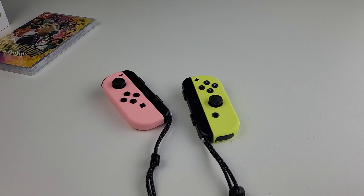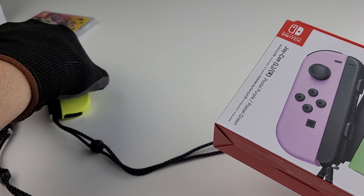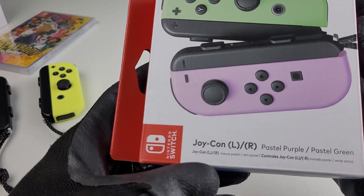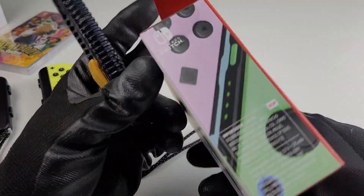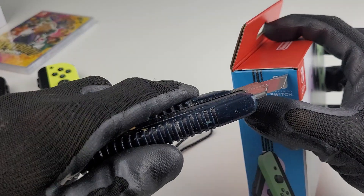Alright, unboxing number two of this Friday. We did yellow, pastel pink, and pastel yellow. Now we're doing pastel purple and pastel green. Alright, let's do this.